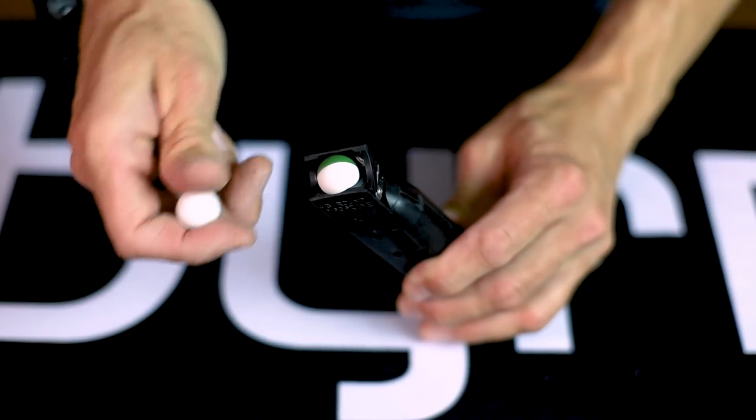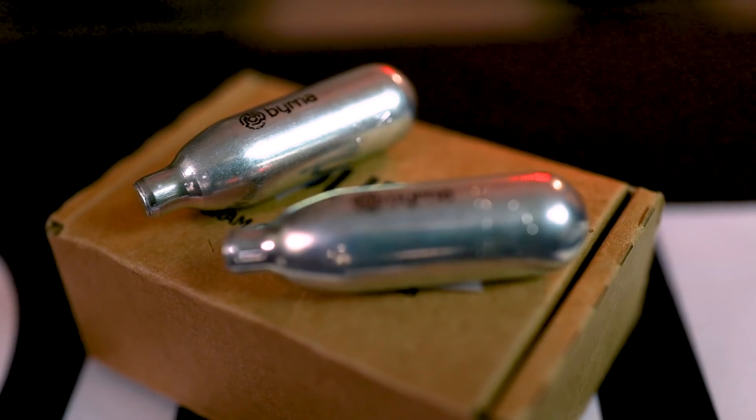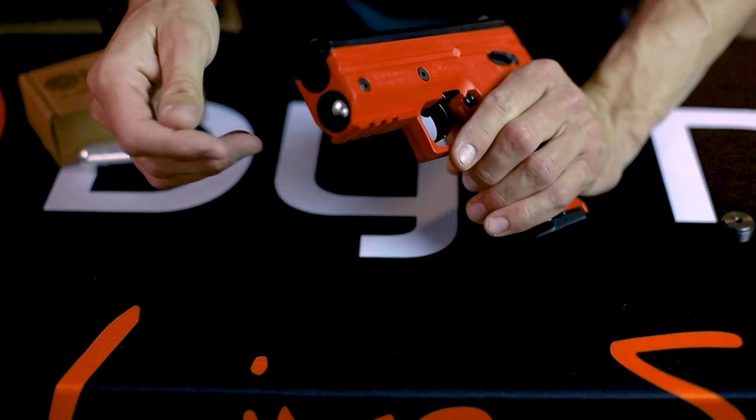Rounds are fed into the Burna HD utilizing interchangeable five round magazines. These rounds are powered by an 8 gram CO2 cartridge that's housed internally inside the device, underneath the barrel.